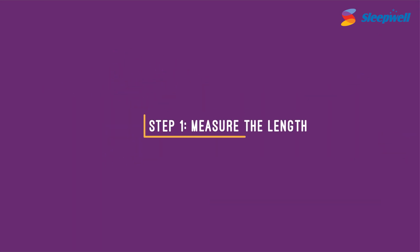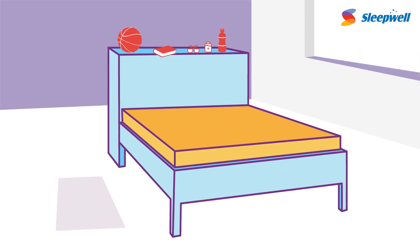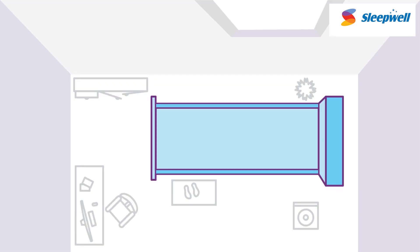Step 1: Measure the length. The side of the bed where you keep your important stuff — that's the headboard. The other side is the footboard. Place the measuring tape at the inner end of the headboard and stretch it to the inner end of the footboard. This is the length of the mattress. Make sure the measuring points are on a straight line.